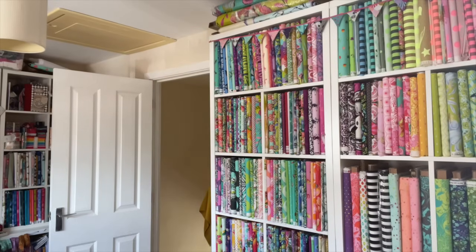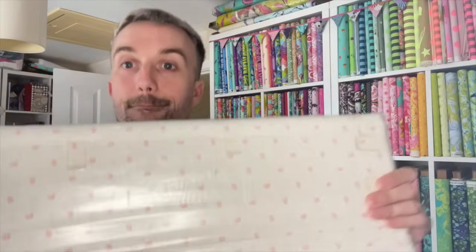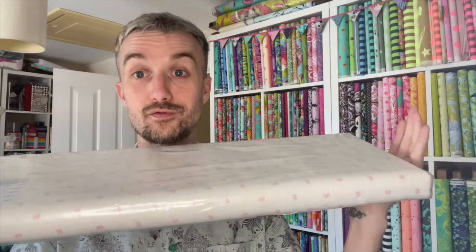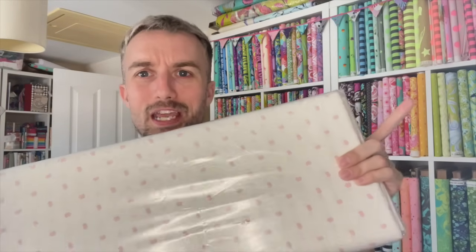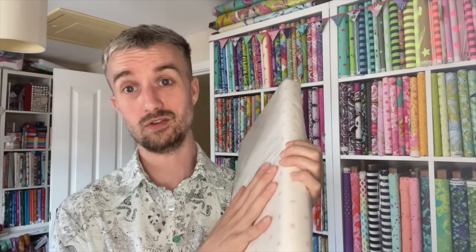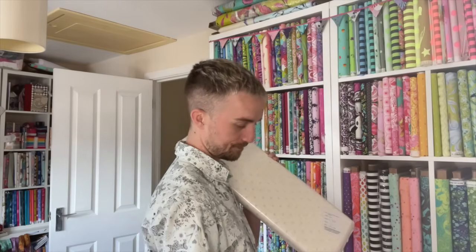I can't believe how much stuff has turned up this week — it's really not good because I'm supposed to be destashing! The other thing that came this week from Lori Holt was a big bolt of one of her backing fabrics. It was reduced to a really reasonable price, so I ordered a whole bolt as a birthday present from my parents. It's got these beautiful little soft pink flowers on it — it doesn't come up well on camera but in real life it's really crisp and delicate. I'm going to use this as the background for the Quilted Witch pattern. Low volume — you can never have enough.